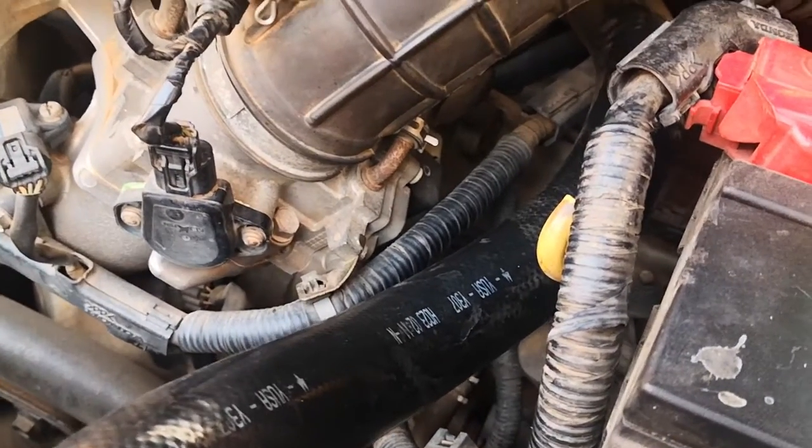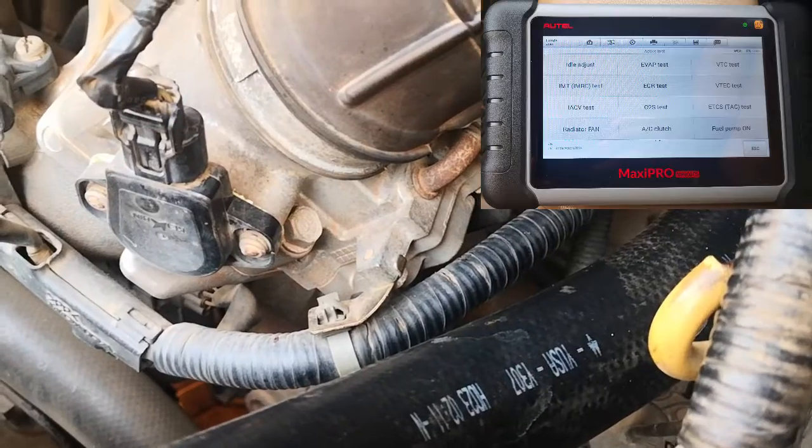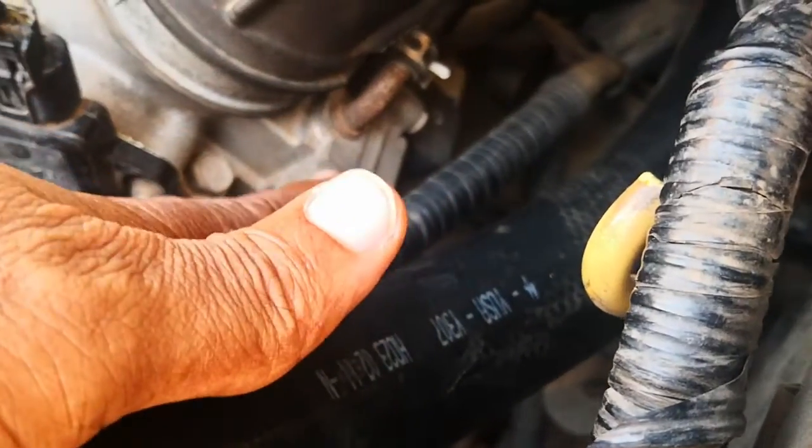Hi viewers, today I'm going to be showing you how to test the IACV valve, and we're going to be using the Autel Maxi Pro MP808S, which is a bi-directional scan tool, to run an active test on the idle air control valve.